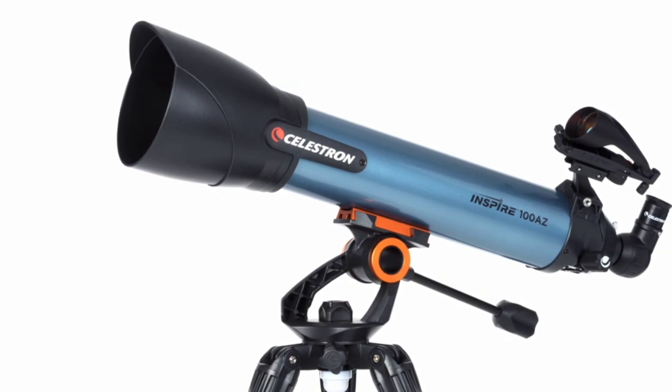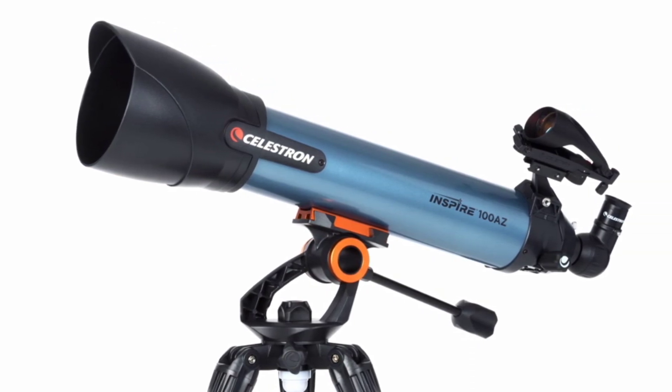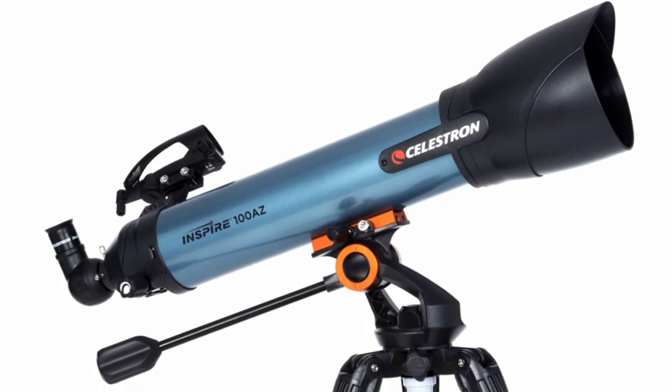Celestron is synonymous with inspired design, and it is with this attitude that we have created our most feature-packed entry-level telescope to date.